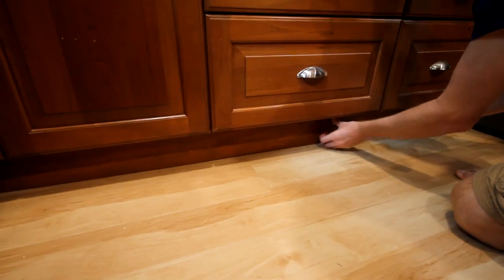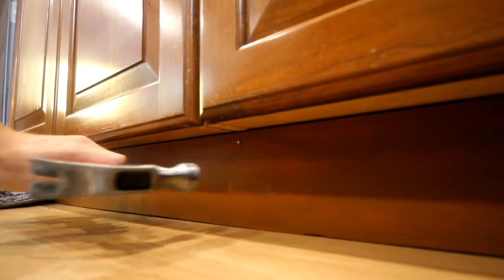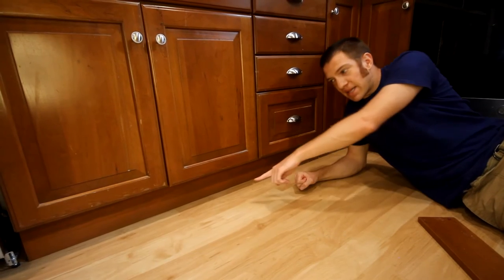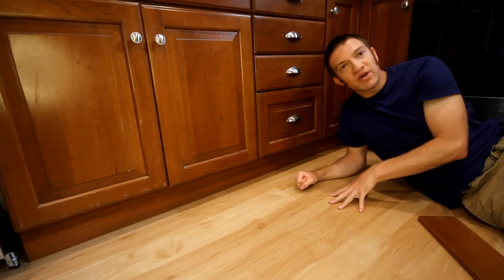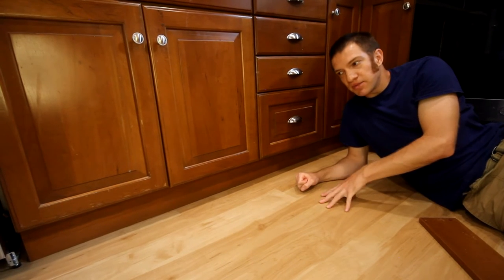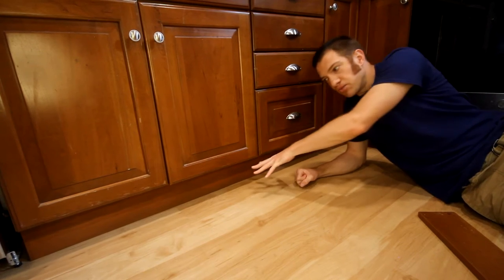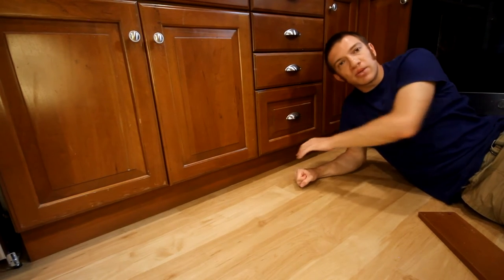By applying nails only at the top, we don't have as many holes to putty — if they were top and bottom it would be a little bit more obvious. I'm satisfied with the amount of gap we have left over here. However, if you have a little bit more gap or a different flooring type where leaving it as-is isn't ideal, you may need to use a quarter round to cover that seam between the toe kick and the floor.